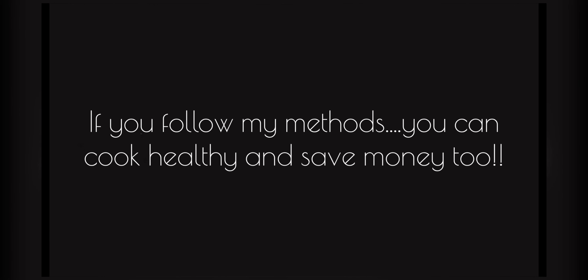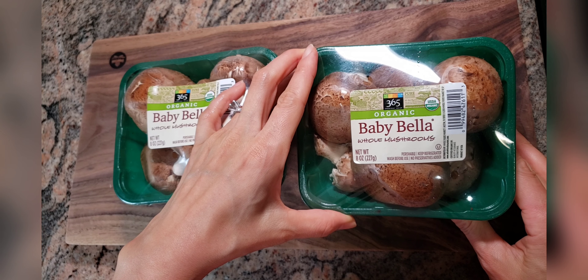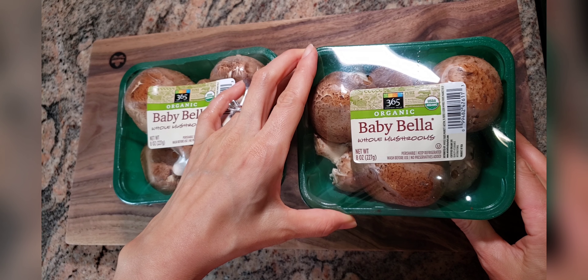Today, I'm going to show you how to prepare 4 organic vegetables so they last longer. The first one is Organic Whole Baby Bella Mushrooms. I will show you how to store the mushrooms so you can keep them for a couple of months.